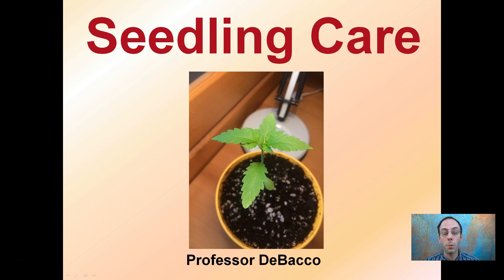Assuming successful germination and emergence, you're going to have a seedling to care for. So I figured it'd be important to go and discuss how to properly take care of that seedling.